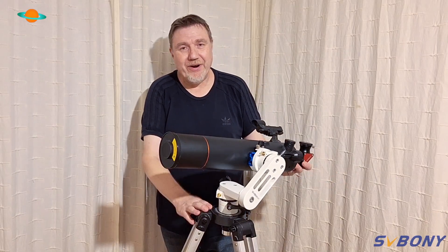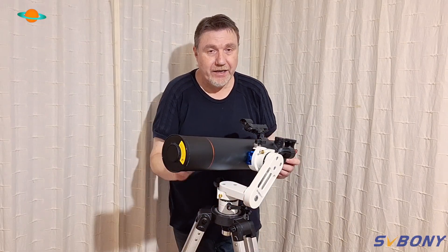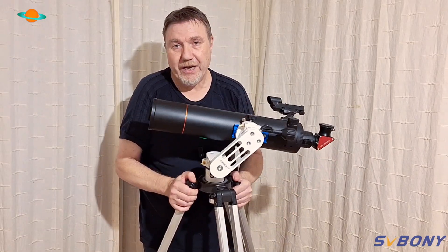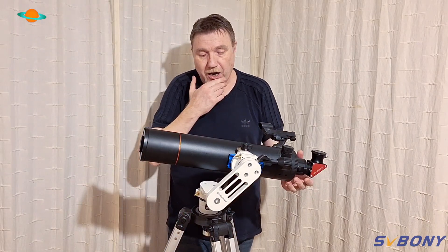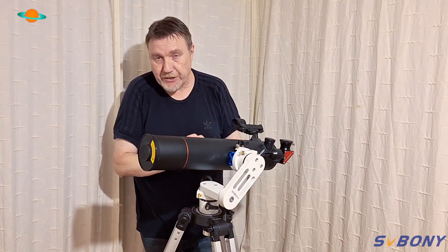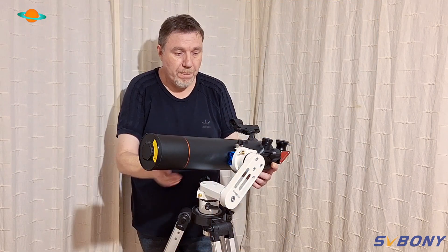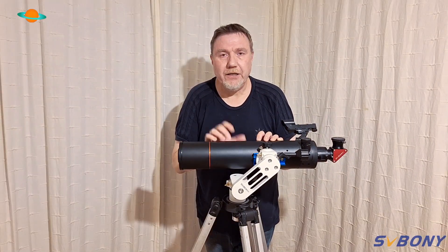I can't recommend this mount enough. I've been using it quite a while now and it's staying on my tripod — it's absolutely beautiful. It's super lightweight and super portable. It will work with most telescopes, and you can also put small reflecting-type telescopes on it — you're not just limited to refracting telescopes. You can put small reflectors on alt-az mounts as well. It's a totally versatile, beautiful little product from SVBony.